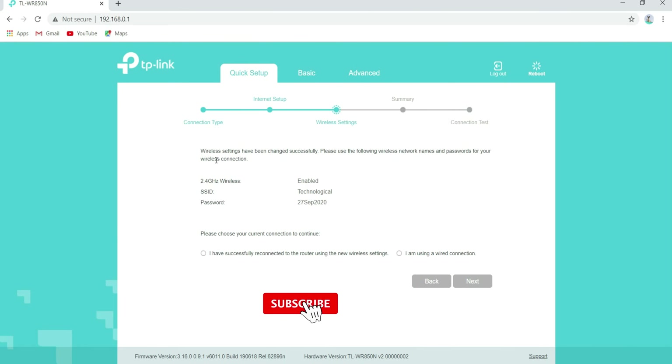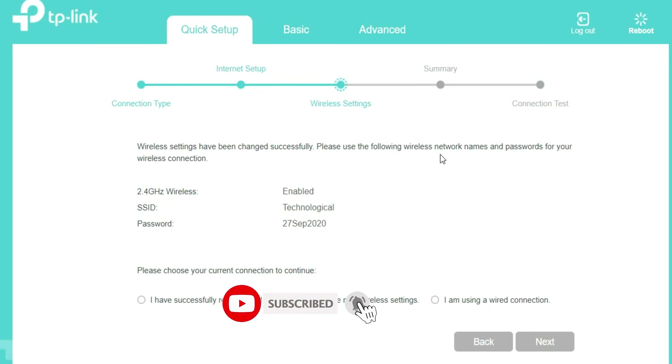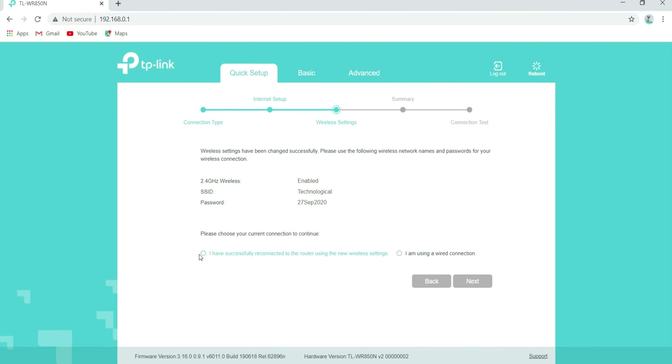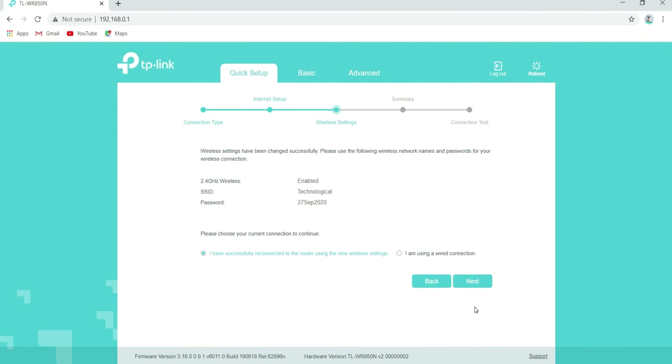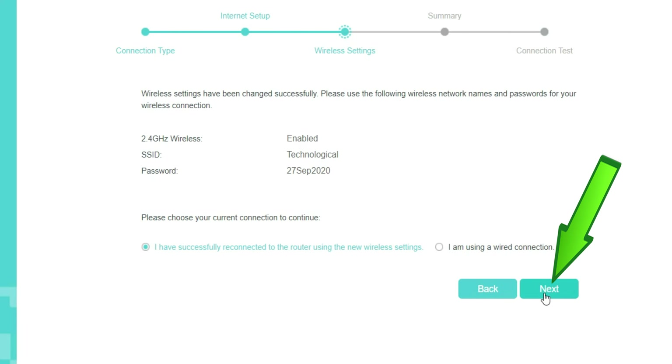Wireless settings have been changed successfully. Please use the following wireless network and passwords for your wireless connection. Choose your current connection to continue, select the box confirming that you have successfully reconnected to the router using the new wireless settings, then click on Next.